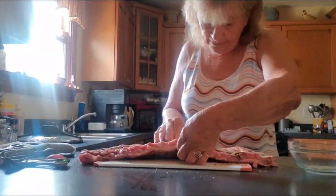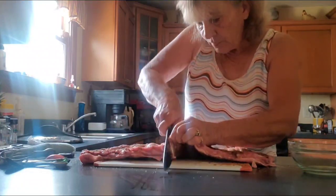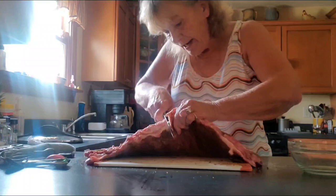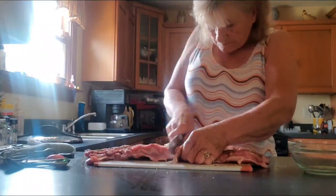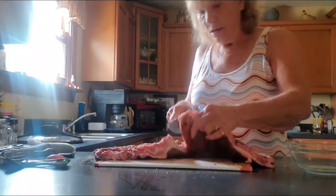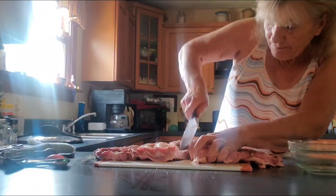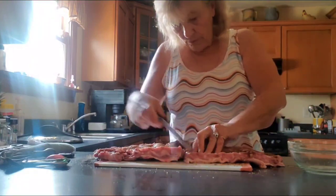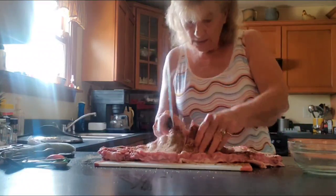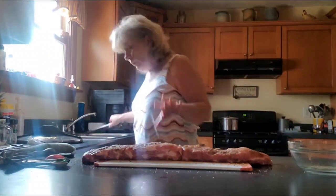We are going to cut this in half so these ribs will fit in the crock pot. Cut right in between the bone. It kind of would help if I had a good knife — it's like sawing. I didn't realize my knife was that dull. Let's flip it over — there it is. We got it.